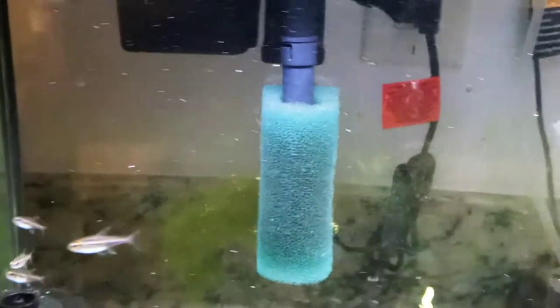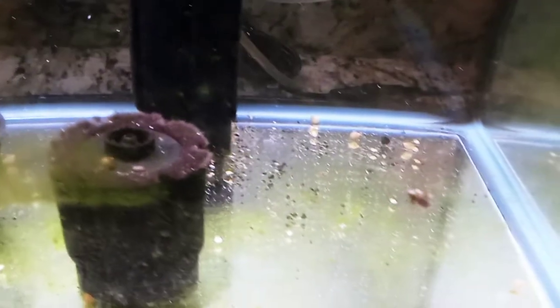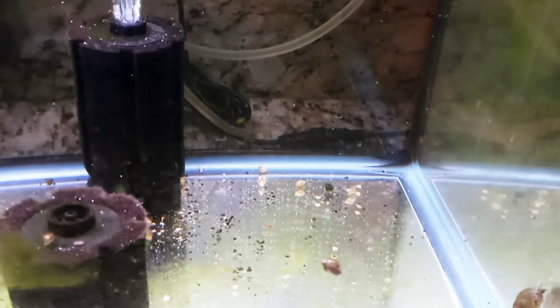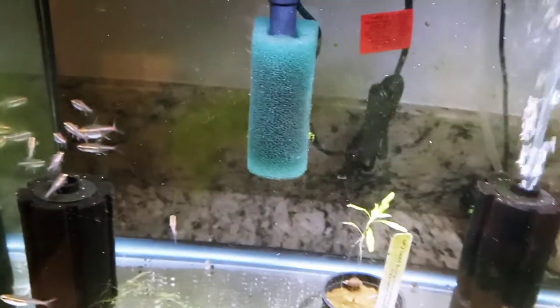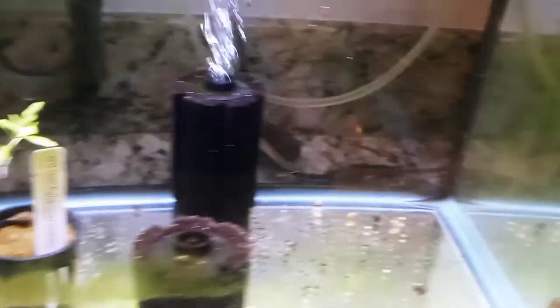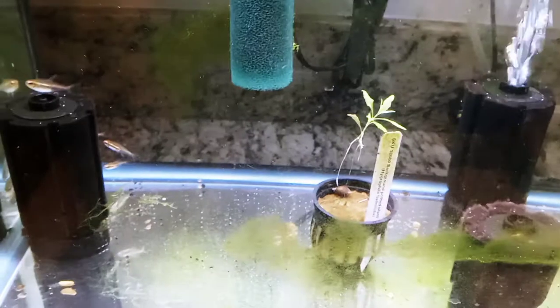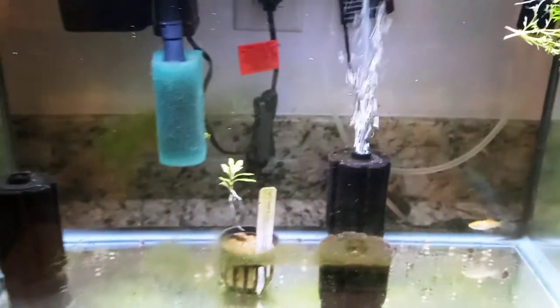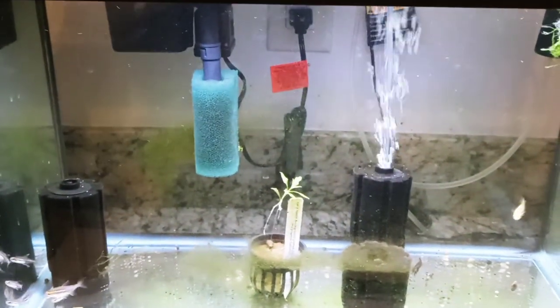There's one shrimp in here that I still need to add more companions for so it's not alone. There's also a Japanese trapdoor snail - I want to make a correction from my last video where I called it a Malaysian trumpet snail. Alright, that's it for now. I'm Jeff and I enjoy fishes - thanks for watching.